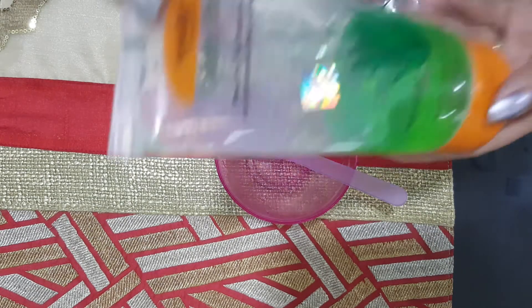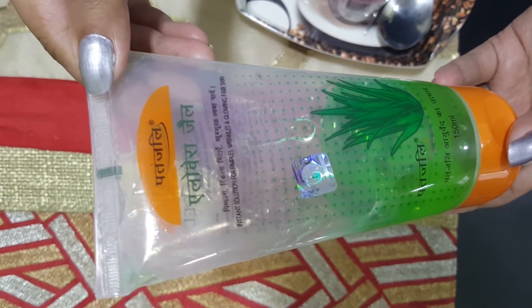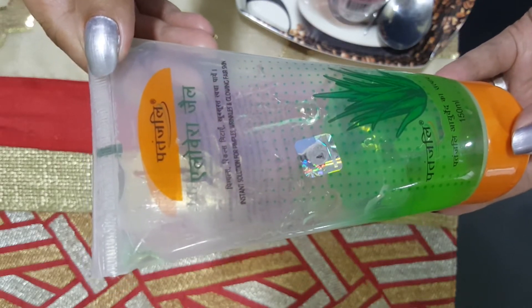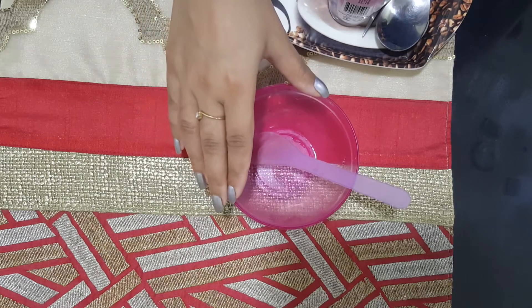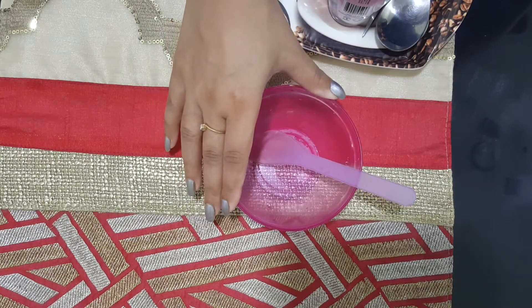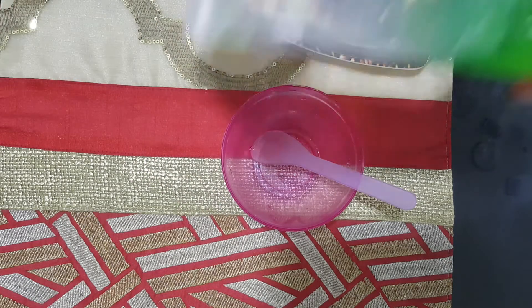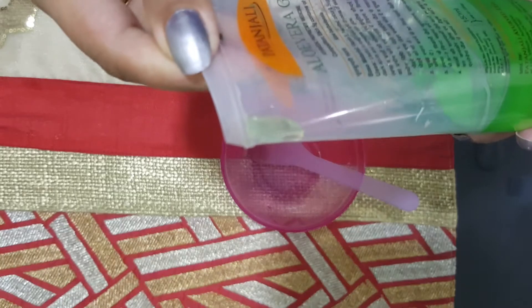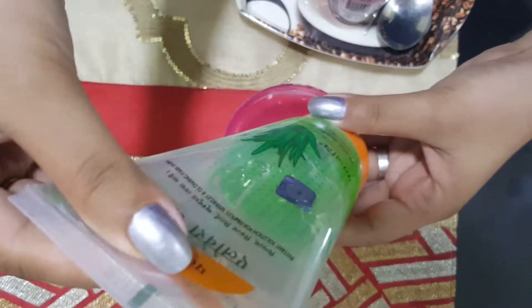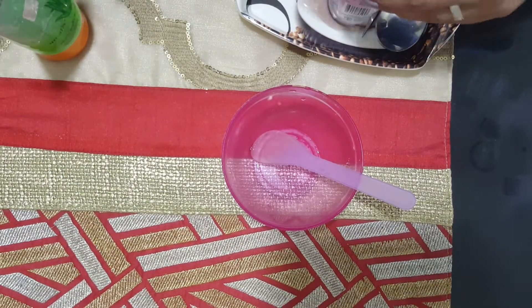The first thing is aloe vera gel. You can use the fresh aloe vera gel if you have a plant in your house. However, if you're using a fresh aloe vera gel, you can only store the serum up to seven days, that too in a refrigerator or a freezer. But if you're using this Patanjali herbal gel which comes in an easy tube like this, you can store it for up to six months. So this is the first ingredient that we need.